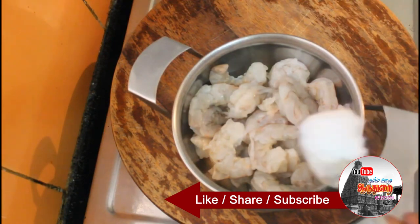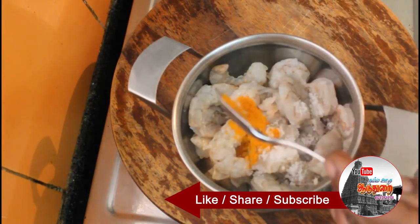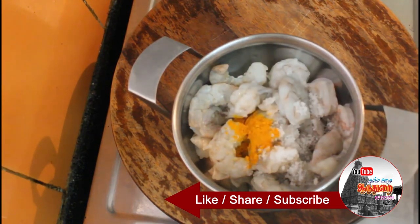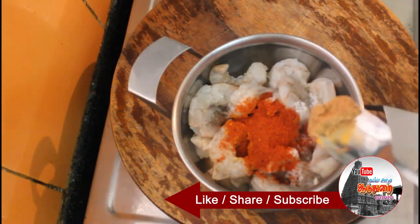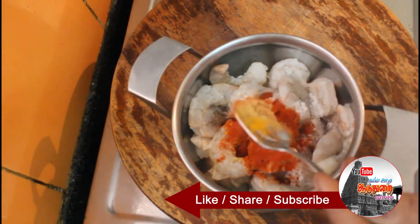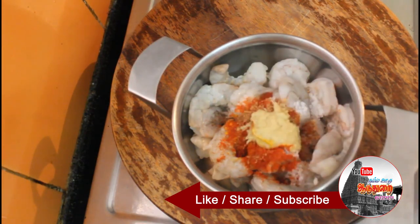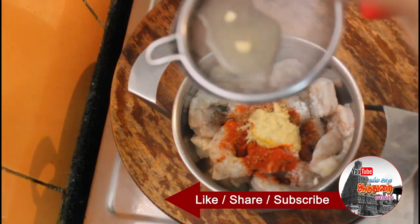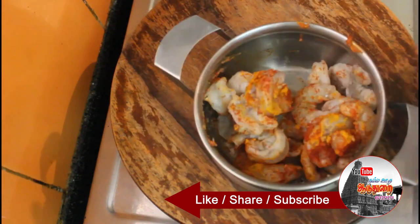Now for the marinade: add 1 teaspoon of pepper, 1 teaspoon of spice mix, and 2 spoons of lemon juice. Mix it all together well.